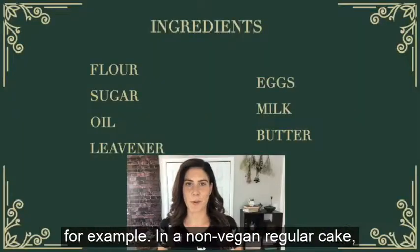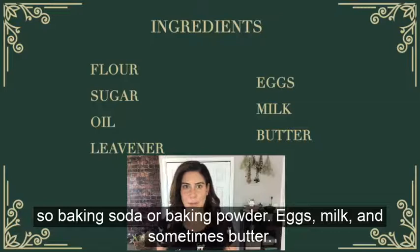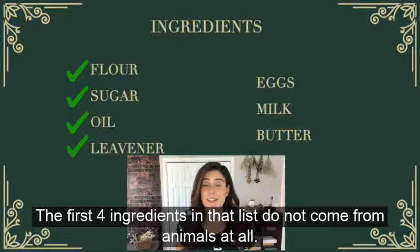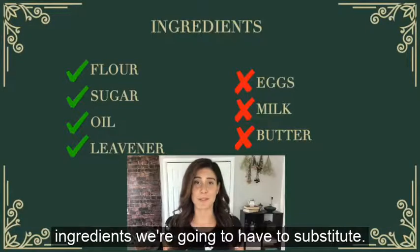Let's use a cake for example. In a non-vegan regular cake, your basic ingredients would be flour, sugar, oil, some kind of leavener like baking soda or baking powder, eggs, milk, and sometimes butter. Now the first four ingredients in that list do not come from animals at all, so they're completely okay to use in vegan baking. The other ingredients we're going to have to substitute.